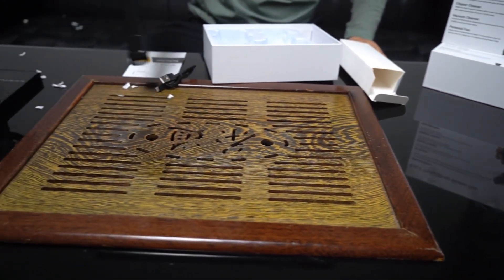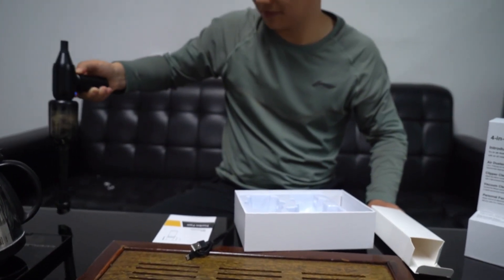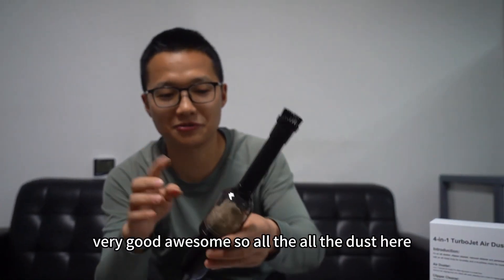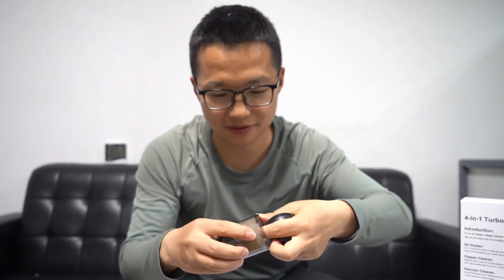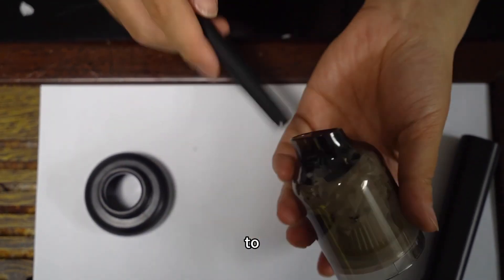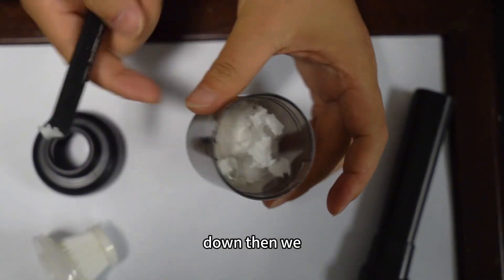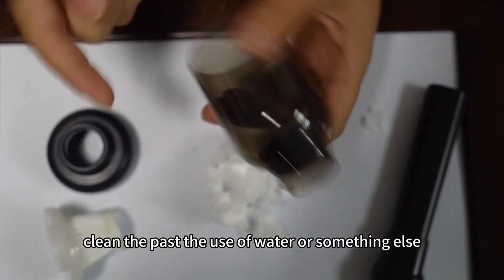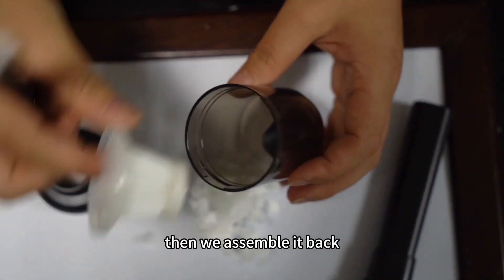Very clean, very good, awesome. All the dust here inside this box — we open it. We can use a pen to push from this side. Then we take the rubbish out and clean the plastic. Use water or something else to clean that. Then we assemble it back.